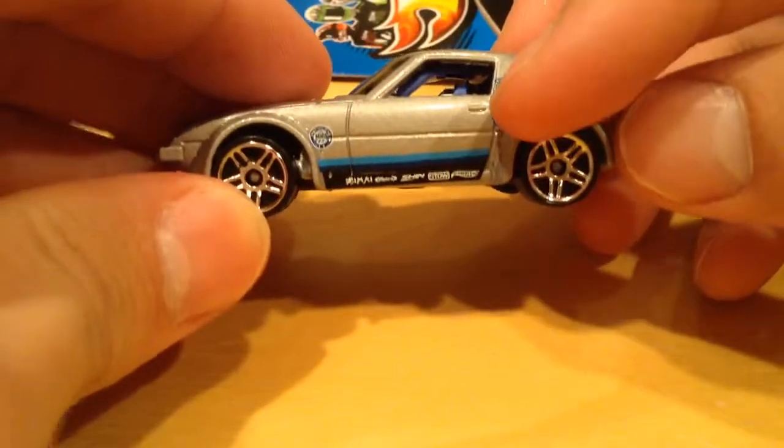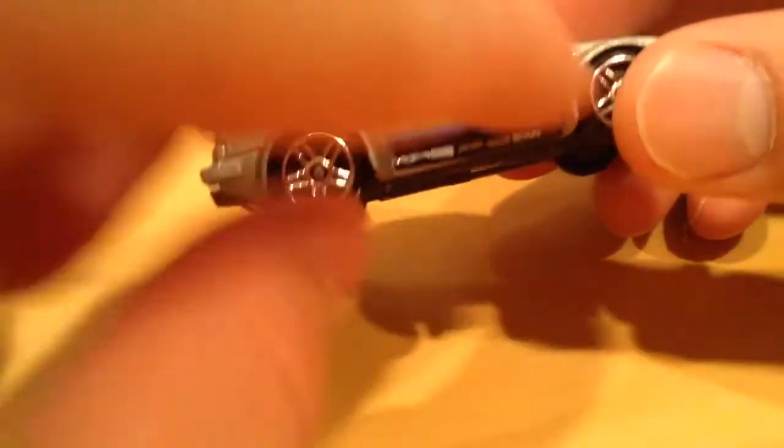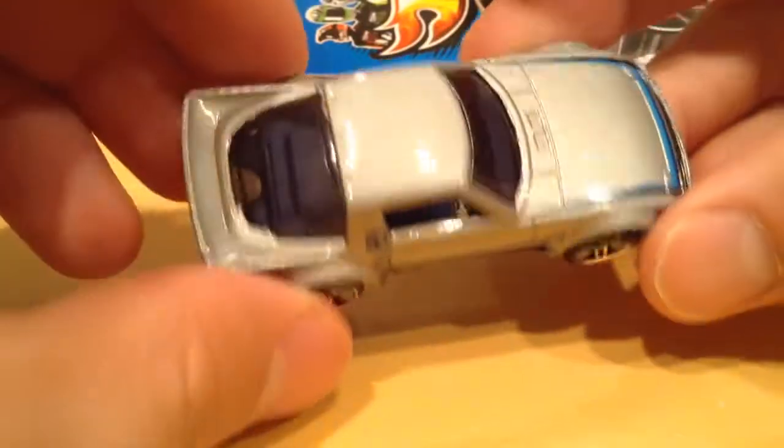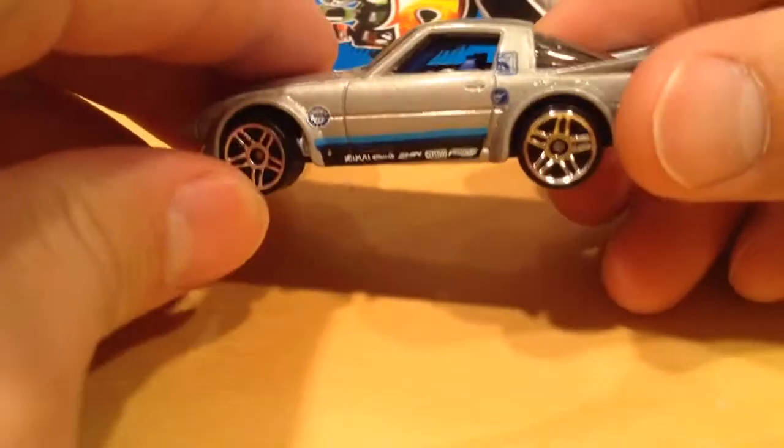So here it is. There's the treasure on that side. There's the treasure on that side — right there. Not that one, this one. The Circle Flame logo. It's kept pretty simple. There's not too much going on with it as far as tampos go. That's kind of nice.